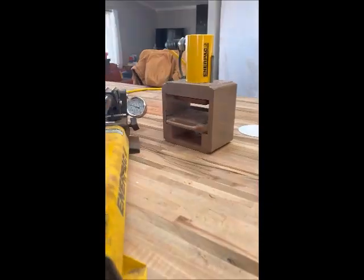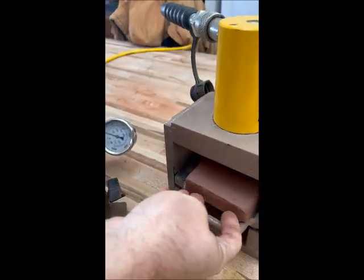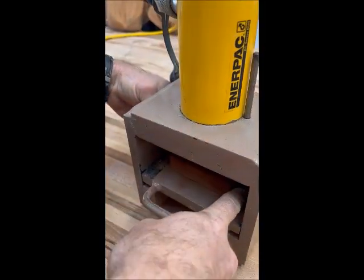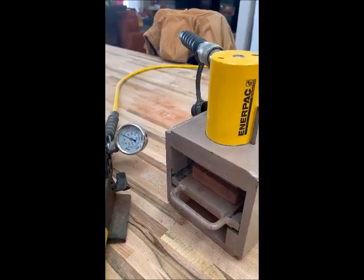We haven't really written the building standards for Mars yet, but here on planet Earth this needs to hit 300 PSI of pressure before breaking to meet code. We're going to take our AECTE small block press and break it, and we're going to read on the gauge what pressure it breaks at. It's actually a factor of 0.5 — we have to multiply by 0.5 what it reads on the gauge. Big moment for human history here.